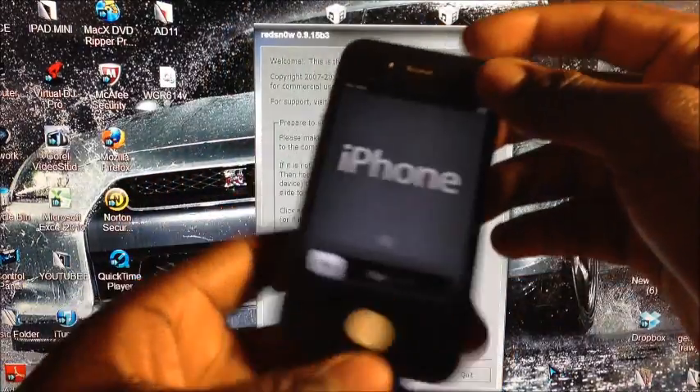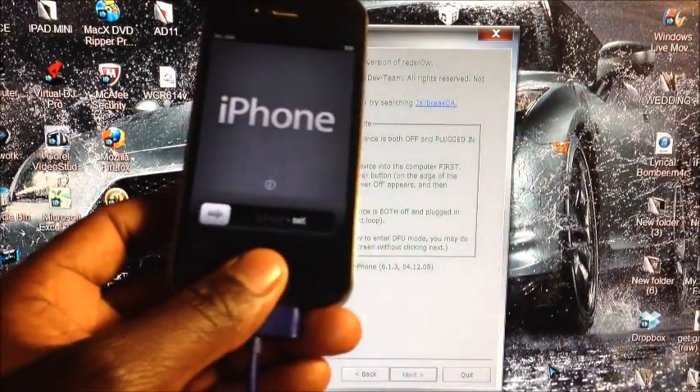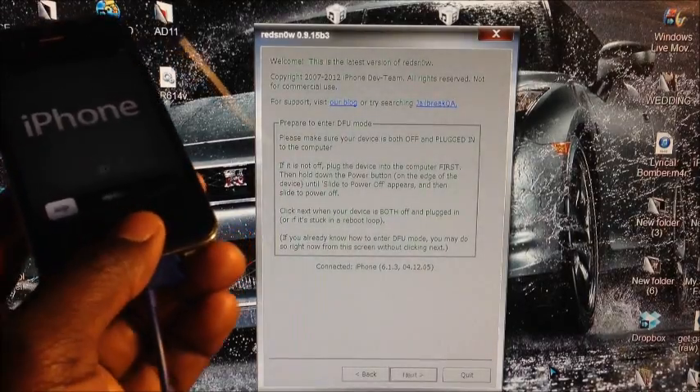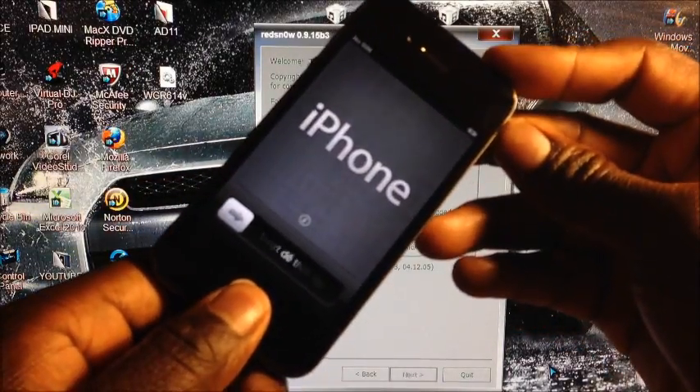When you hit Next to install Cydia, you'll need to put your phone into DFU mode. Hold Power and Home for 10 seconds, then release the power button and keep holding the Home button for another 10 seconds until redsn0w recognizes the device. This will jailbreak and activate the device.